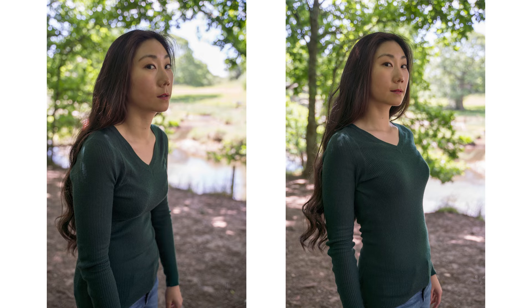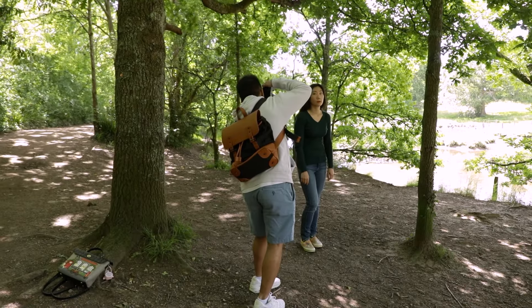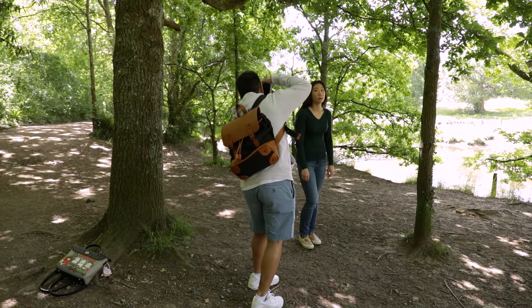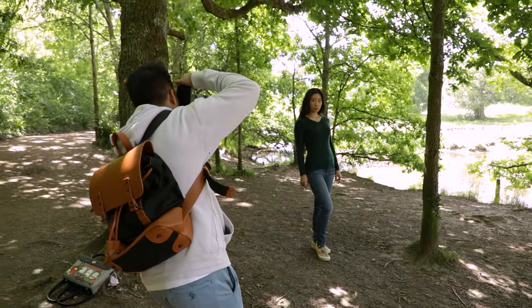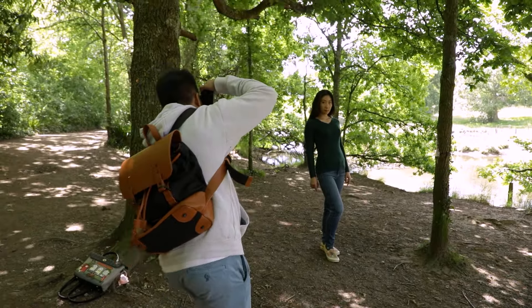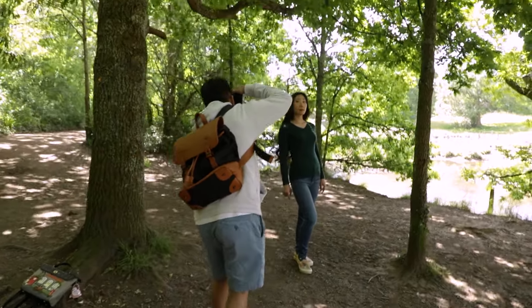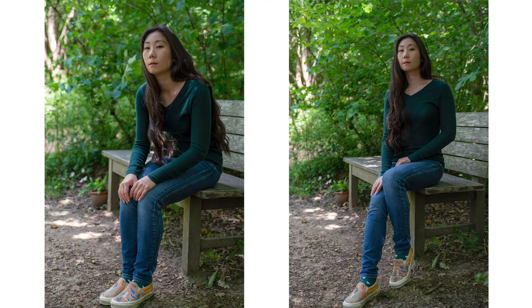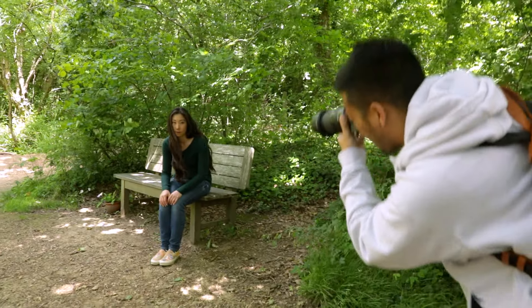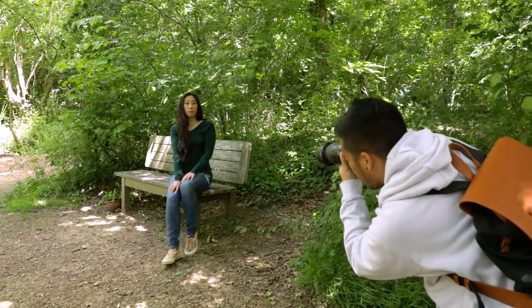It makes her look really awkward and uncomfortable, but by simply standing or sitting up straight it immediately elongates her whole body. She looks so much more confident in front of the camera, more powerful, and the entire feel of the image just becomes a lot more attractive. So always remember: don't let your model slouch and you'll instantly improve your images.